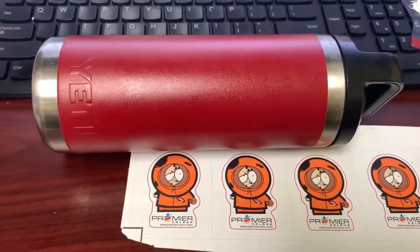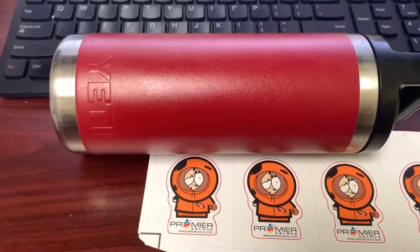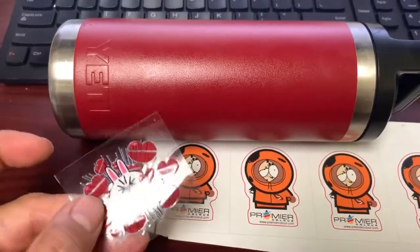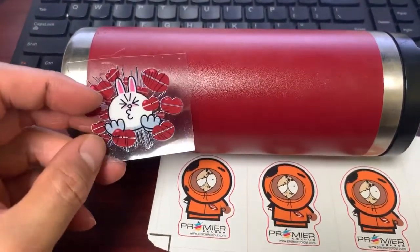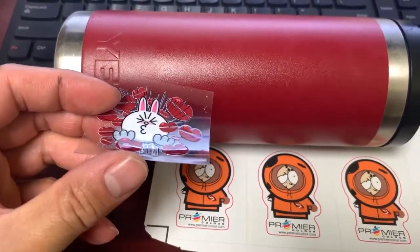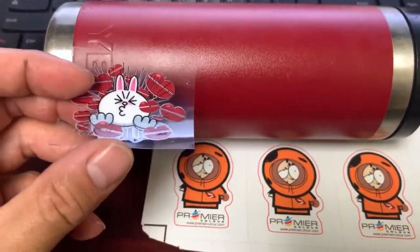Hey guys, this is Francis from Premier Color. I want to show you something that is really cool. This is a UV film that we developed in Taiwan. Basically, we'll print on the film, we'll put another film on top of that film. So that's the product.